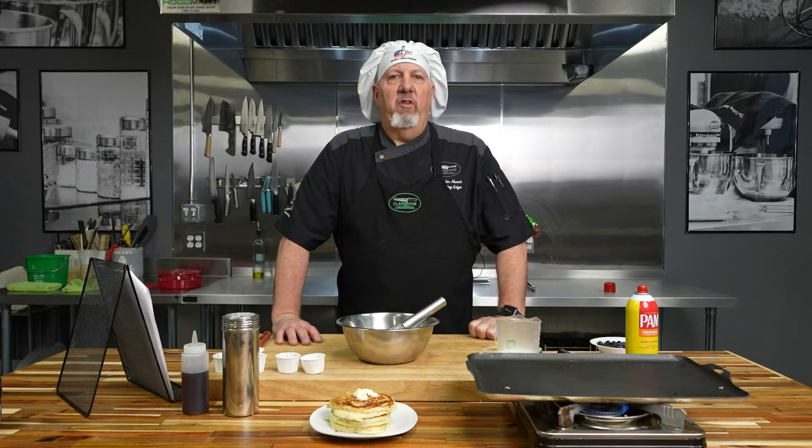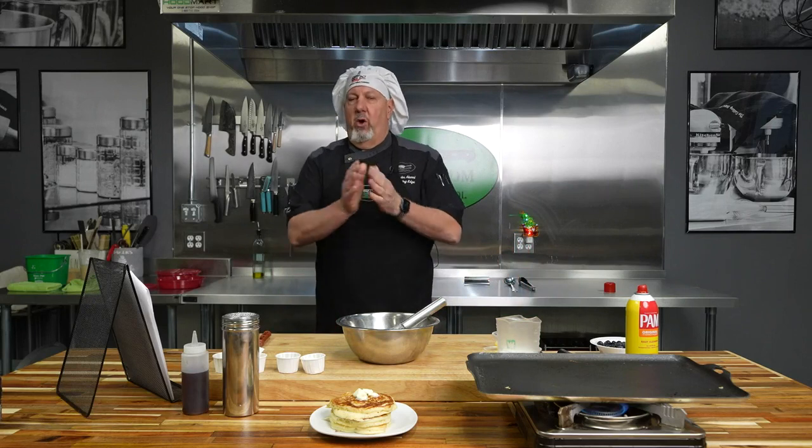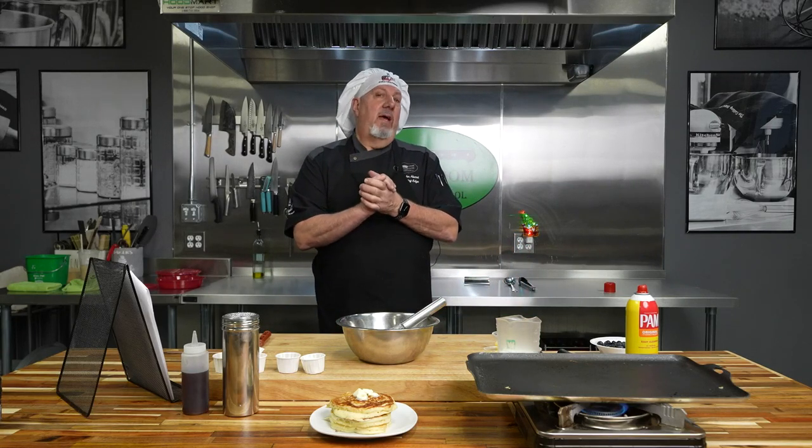Hi everybody and welcome to another segment of Let's Get Cooking with Chef John. Today I'm going to show you how to make my light and fluffy blueberry pancakes, and we're going to celebrate National Blueberry Pancake Day with this recipe.